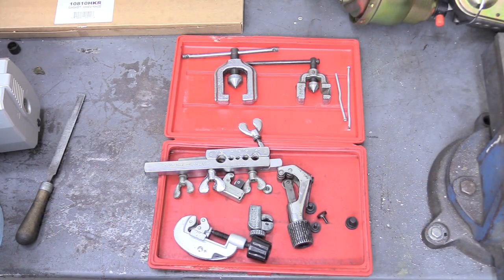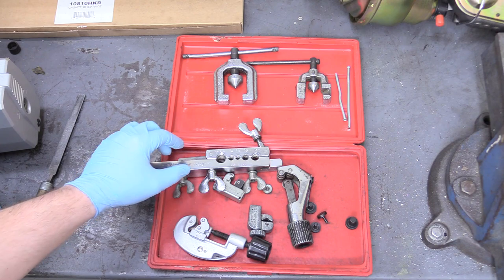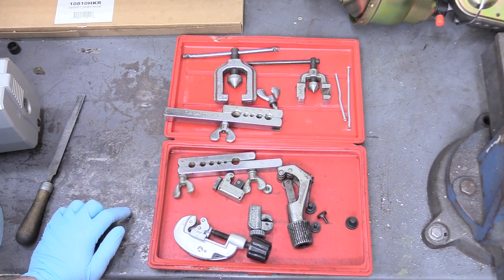Before we get started, some people like to measure out their brake line and then cut it. Some people like to bend it and then cut it. There's a bunch of different ways and different applications why you might do things in different orders as far as cutting, flaring, and bending go. I'm going to give you the tools you need in order to cut, bend, and flare, and then you can apply it to your vehicle because it's going to differ a ton from vehicle to vehicle. Let's go over the tools we're going to be using in our brake line creation journey.